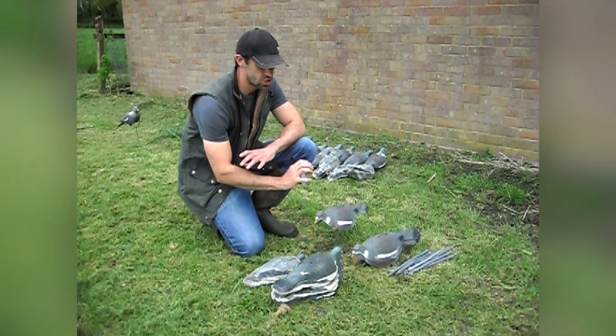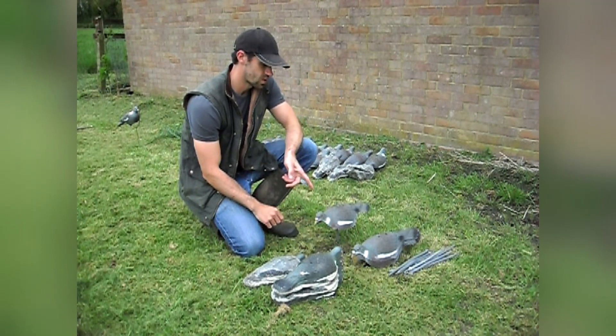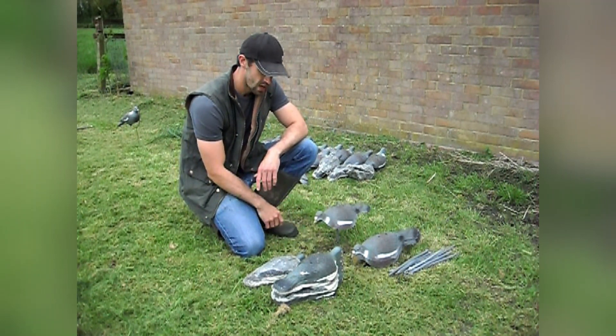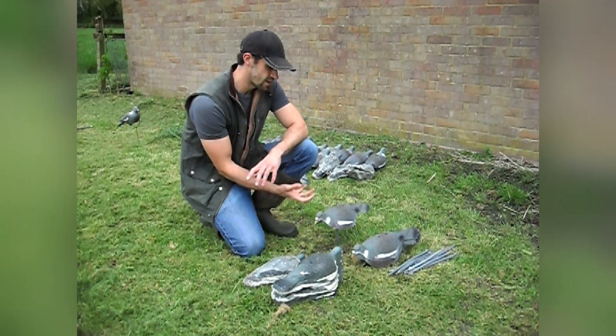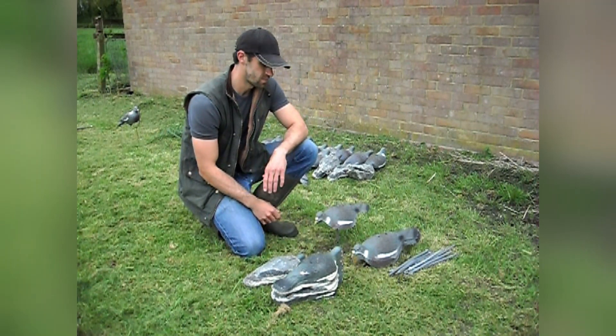Moving on, we've got the shell decoy. I've got half a dozen of these ones that sit on sticks and wobble a little bit. More importantly than any sort of movement, I think, is that the sticks raise them enough to give them a slightly bigger profile to any approaching birds.